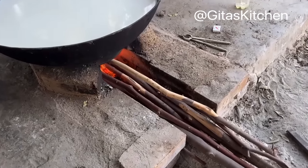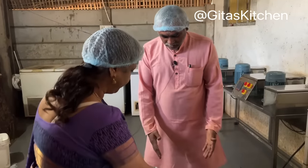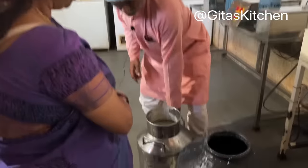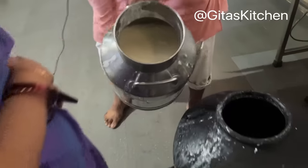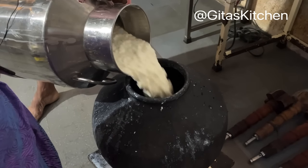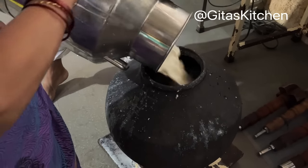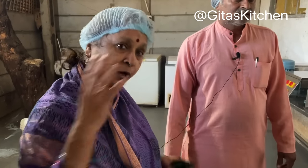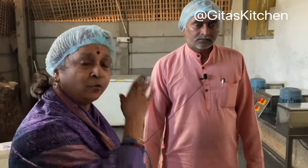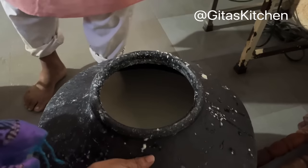The milk is being boiled again using firewood. Yesterday evening the cow was milked, the milk was boiled in a large iron pot, and then it was set into curd. Now 30 liters of curd have been transferred into this mud pot for churning in the traditional Vedic way of making butter.